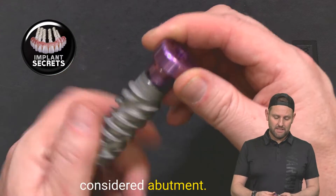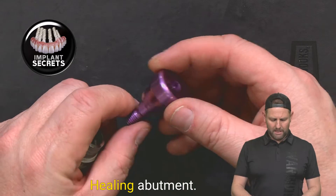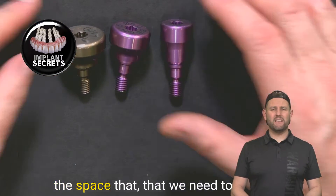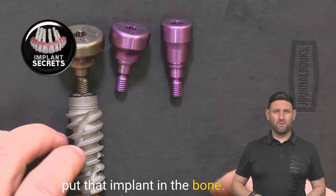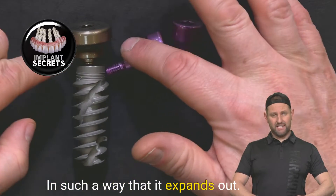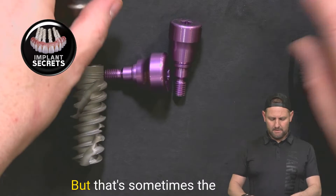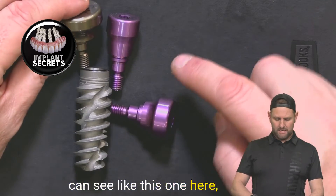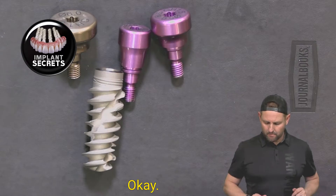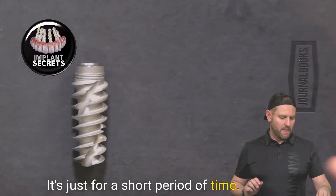This is still considered an abutment, but it's not an abutment that we build a crown on top of. This is commonly called a tissue former or a healing abutment. It can come in different sizes — you can see all these different sizes here — depending on the space we need. If there's a big wide gap, this allows us to build the crown in such a way that it expands out. Sometimes the tissue is really thick, and so we need a longer tissue former. They're just used for a short period of time.